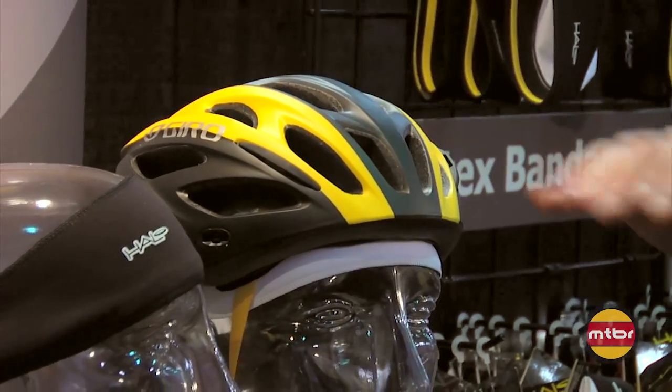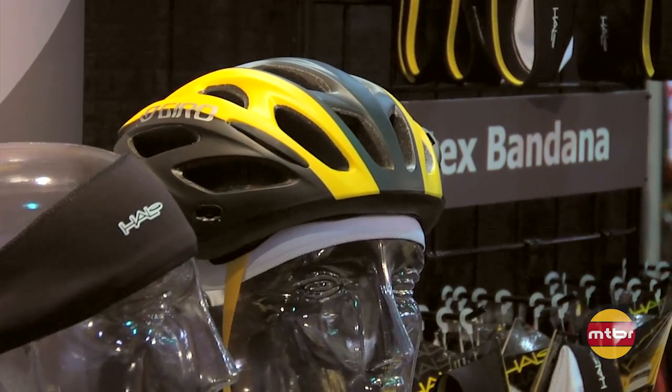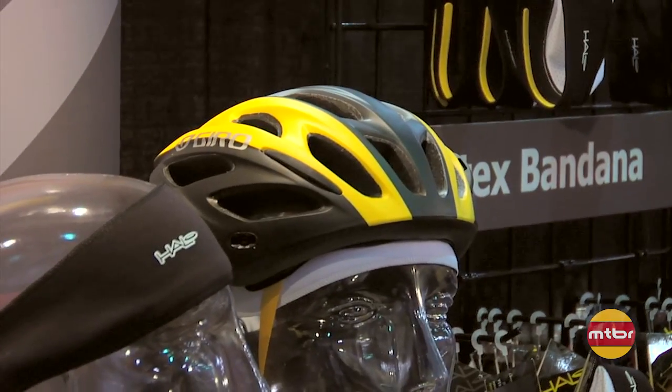A lot of people take out their helmet liners and just wear a Halo Headband, because once you ride with it, you're never going to want to ride without it — it works that well.